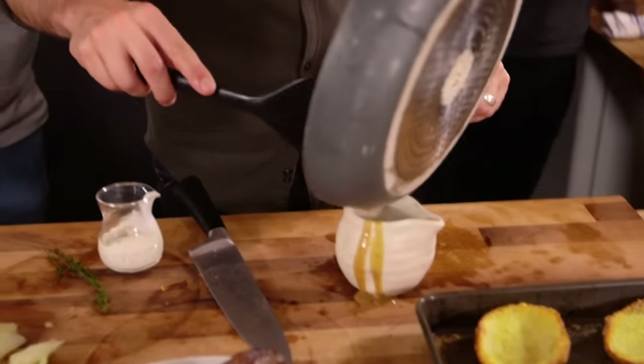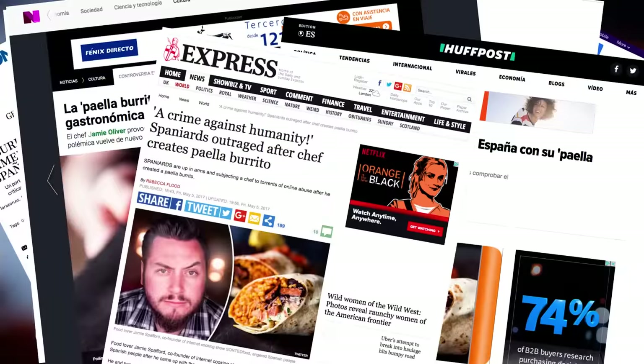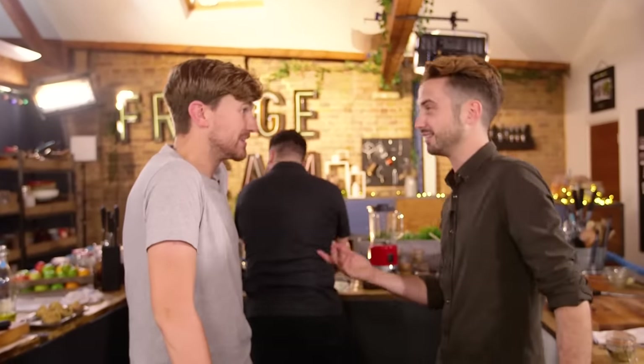Baz, do you remember when this happened? Paella burrito. It's going to have a simple traditional paella base, then topped off with the flavours of chicken and chorizo soaked in red wine. And then this happened. So if you destroy a nation's dish and it makes the media — do it again, do it again!